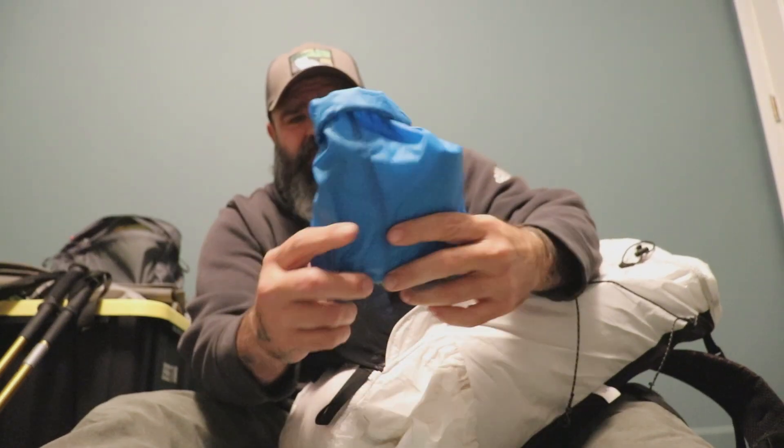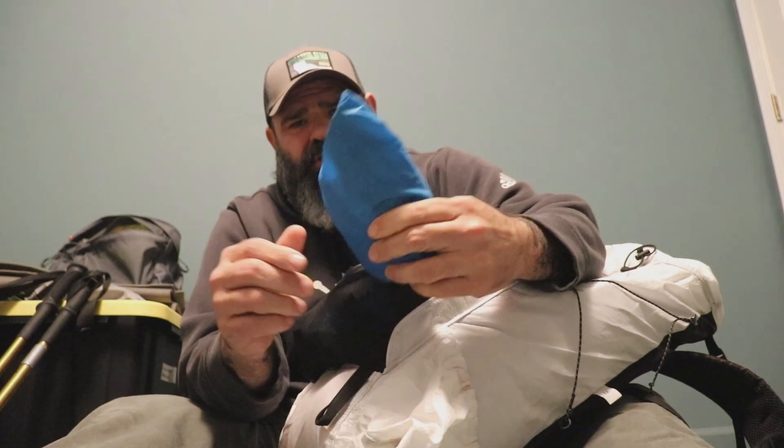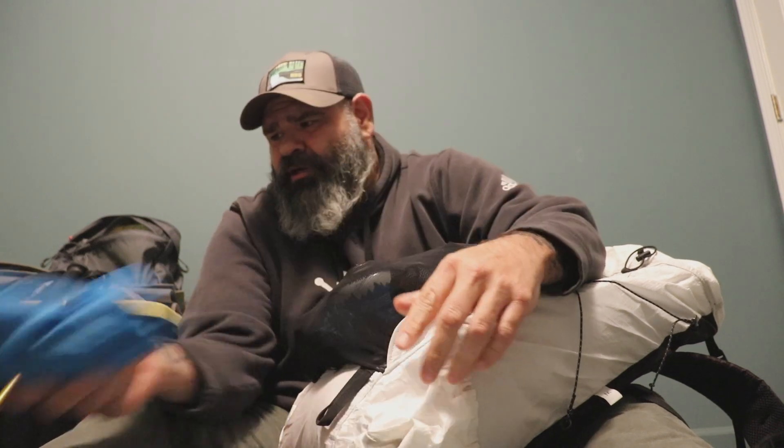I also have my poop kit — just a squished-up roll of toilet paper and a Deuce trowel in there.